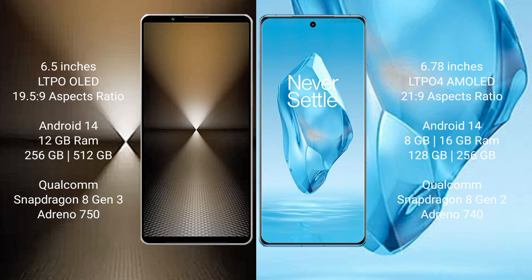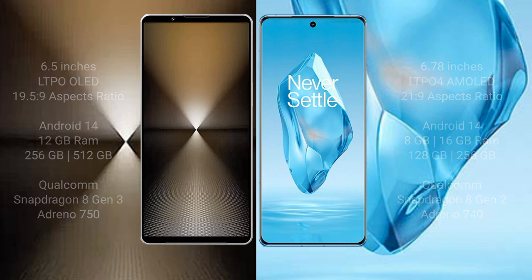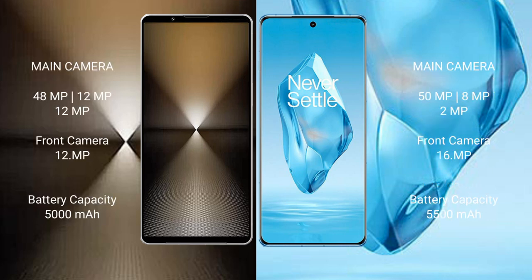The OnePlus 12 comes with 8GB, 12GB, or 16GB RAM and 128GB or 256GB internal storage, with a Qualcomm Snapdragon 8 Gen 2 processor and Adreno 740 GPU.